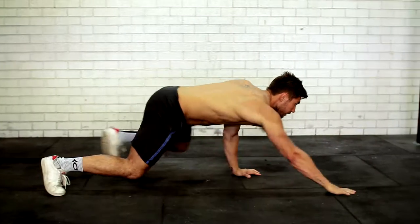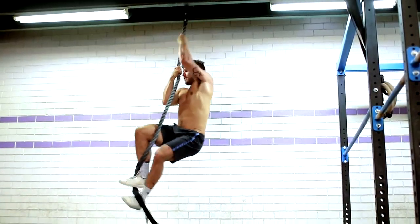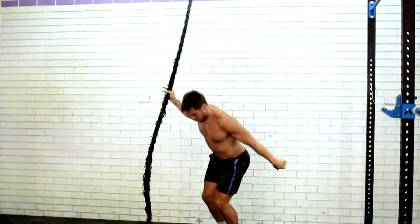The second movement takes place on all fours and is a bear crawl. Third movement is a legless rope climb starting from the ground all the way to the top of the rope. The fourth and final movement is a burpee box jump.